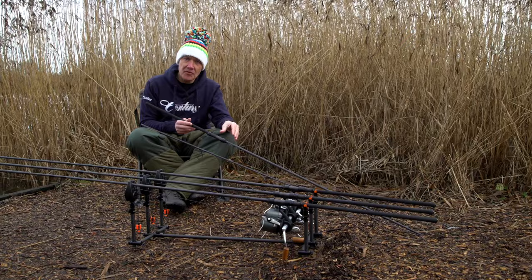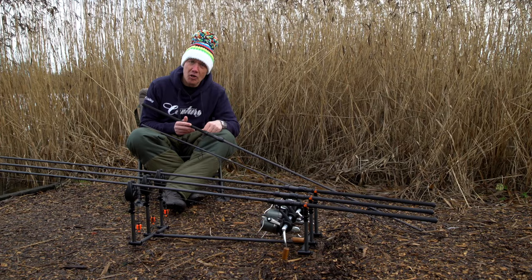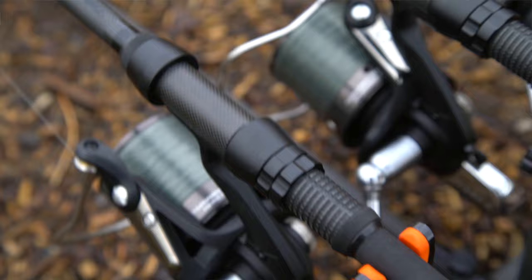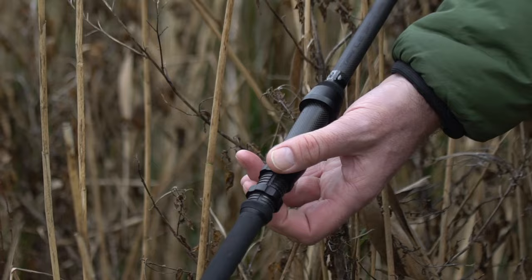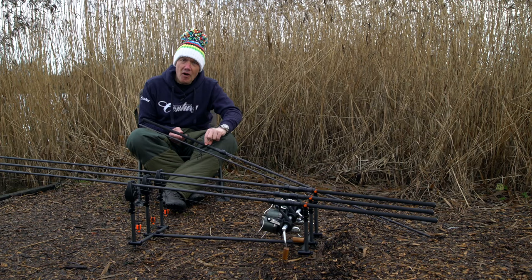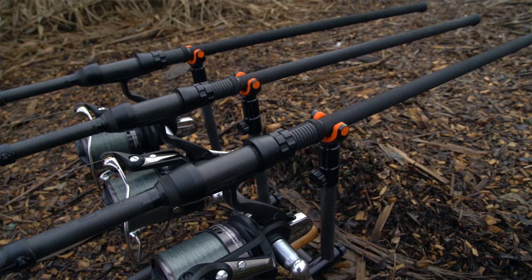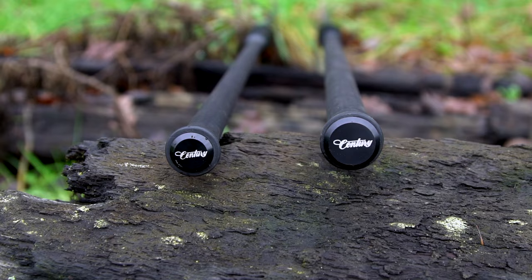Moving down to the branding — very supple, very minimalistic, with the Century C2 in a nice gloss finish. Then we move to the business end: the handle. The carbon reel seat body is made in-house at Century right here in the UK, with the shrouds and matte black screwing ends manufactured exclusively for Century in collaboration with ALPS. There's a nice matte black collar that joins the reel seat down to the very thin Japanese shrink wrap, slightly flared at the end for grip on big casts.